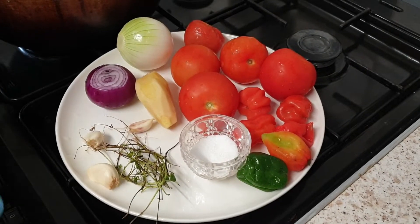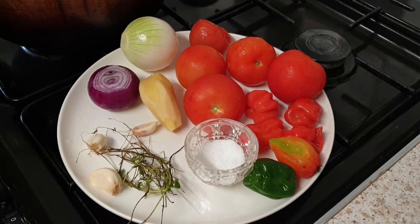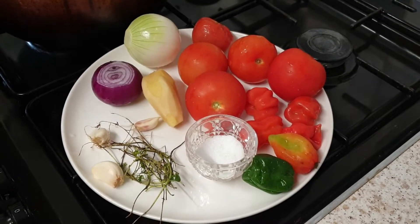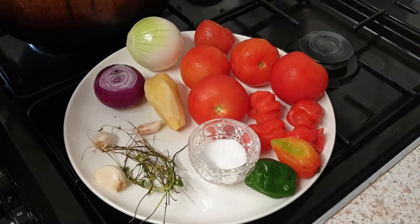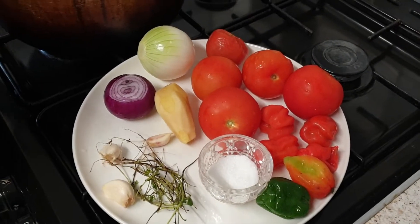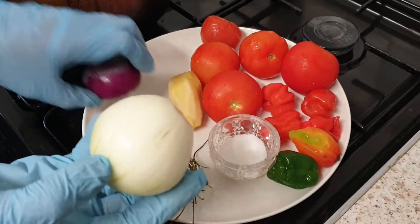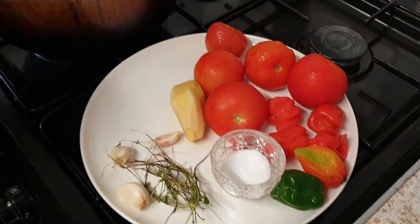Hello guys, today I just want to show you how I prepare because tomorrow I'm going to cook on YouTube. Peanut butter sauce — this is a different kind of peanut butter sauce and I'm going to eat this not with rice but with fufu. The ingredients for this are one white onion and a little small purple onion added to it.